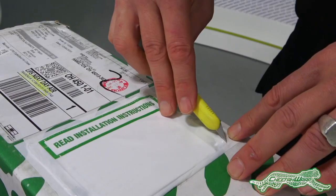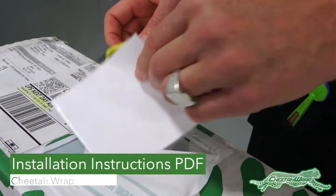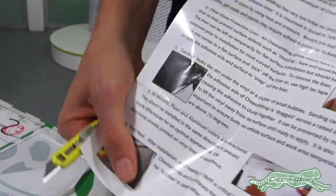This is a technical video for Cheetah App with a focus on cold weather install tips. On the outside of the box be sure to remove and read the installation instructions PDF.